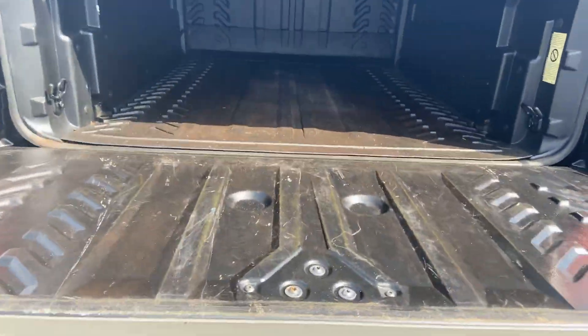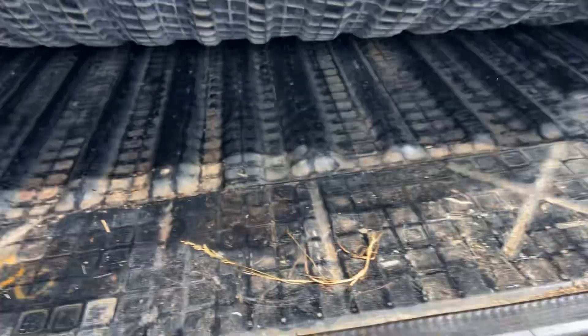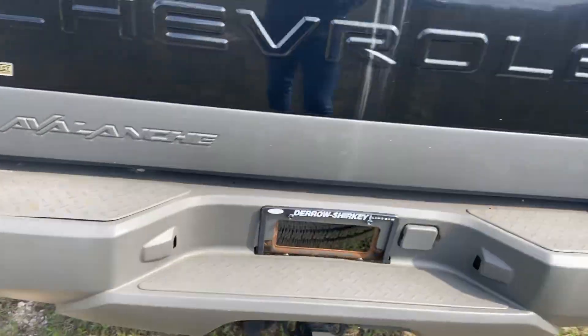I already have the bed open for you. They do have a mat in there, but we'll lift it up for you — and pretty darn clean underneath, to be frank with you. They have a tri-fold tonneau cover up top.